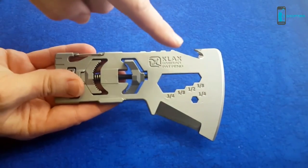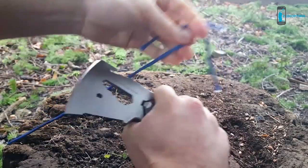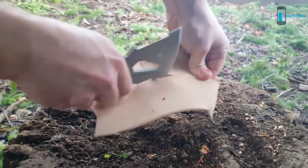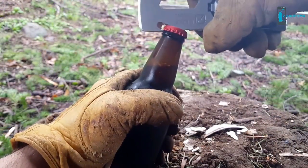The third blade on the Klax is the cutting hook. It works well for cutting leather, rope, or paracord. In a pinch, it can also be used as a gut hook. It also functions as a bottle opener.